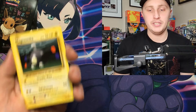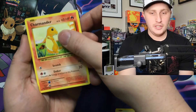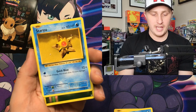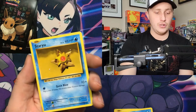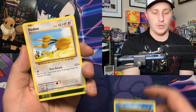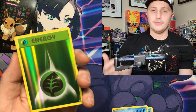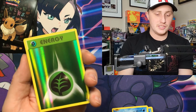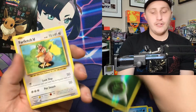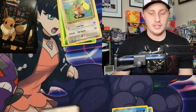Here we go — Magnemite, Charmander. That's a hitter; the reverse holo of Charmander is actually worth some cash. No card tricks — I want to keep the code card a surprise. Star, Doduo. For those new to the channel, this is essentially a reprint of Base Set. The reverse holo is a Leaf Energy, and we've got Farfetched.